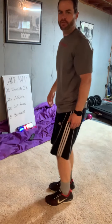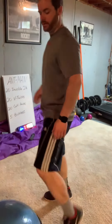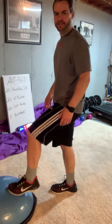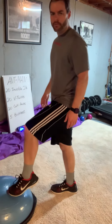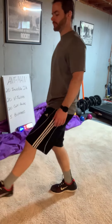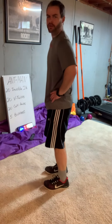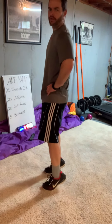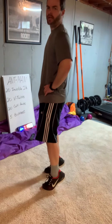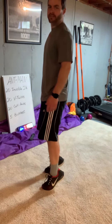Now we've got calf raises. If you can find a step, it's even better — so when you do your calf raise, instead of just stopping at the floor, you can go even further down. If you have a step, great; if not, don't worry about it. Just go from here — all you're doing is up to your toes and down. 20 reps. 17, 18, 19, 20 — boom, calf raises done.